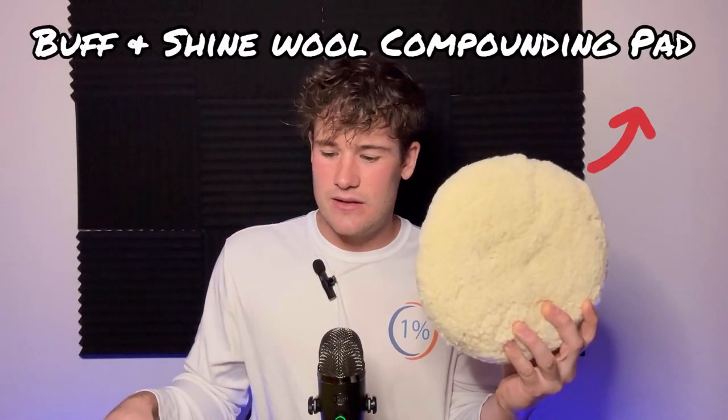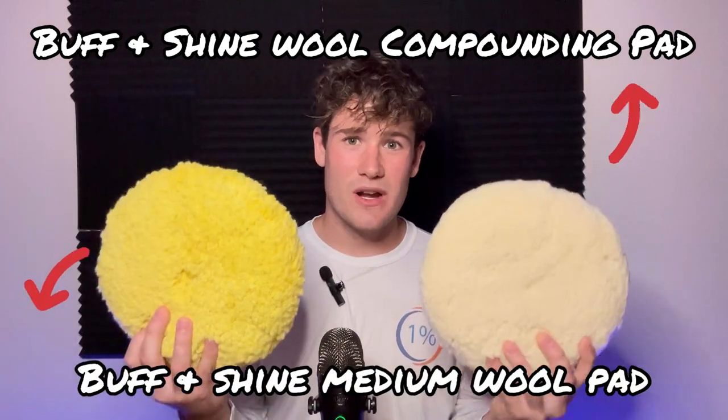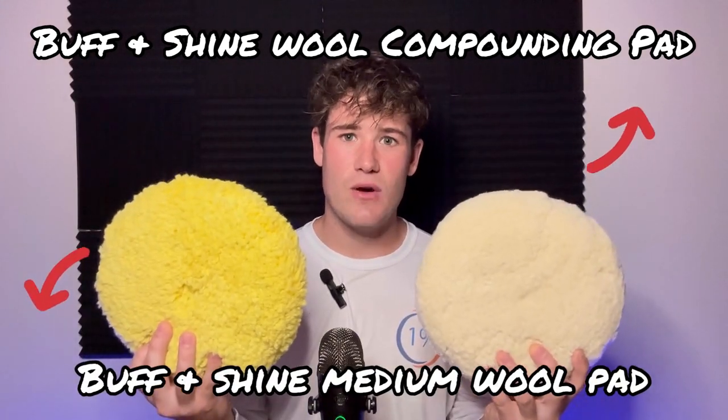What do I have in front of me today? I have the only two pads that you're ever going to need to restore your boat — the Buff and Shine wool compounding pad and the Buff and Shine medium wool pad. We're going to be discussing everything you need to know about these pads today: the pros, the cons, what's good, how to run them, how to work them, and everything in between.